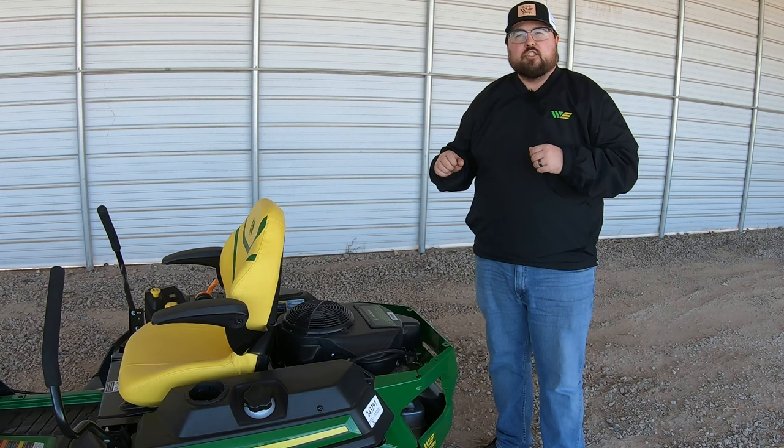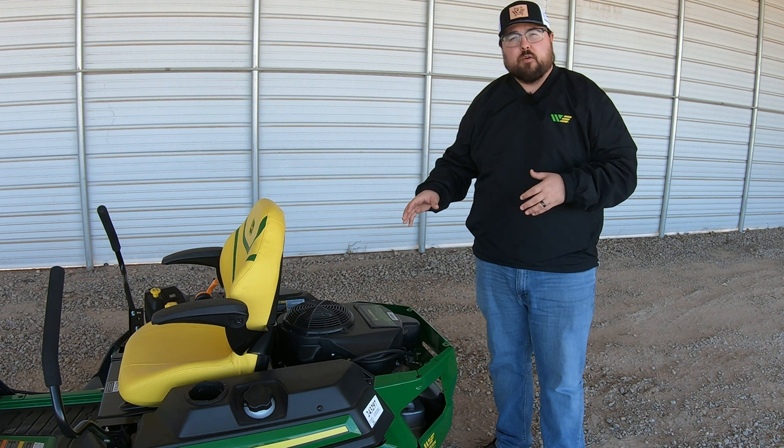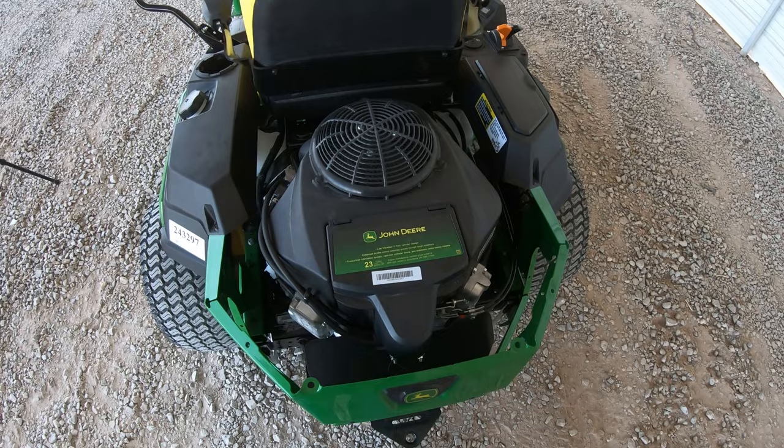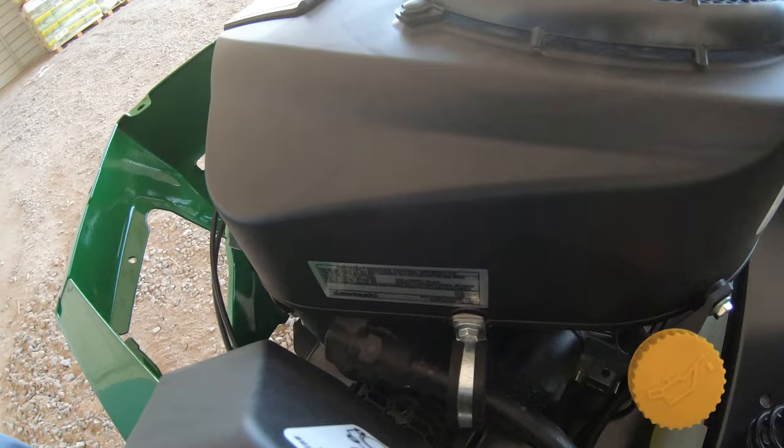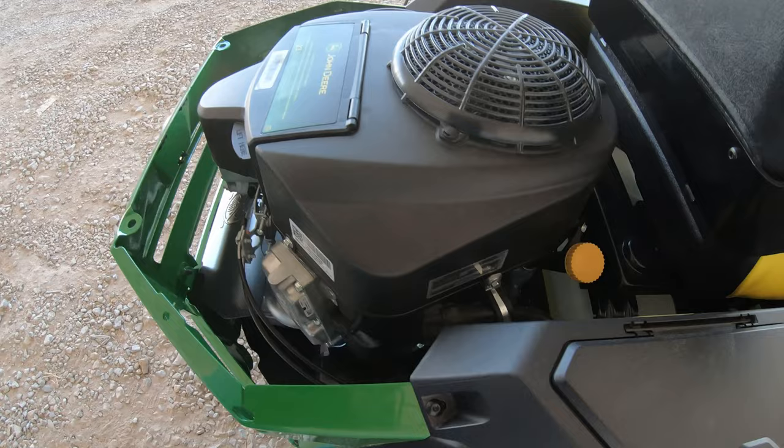Let's move to the rear of the mower and talk about the engine. This mower has a 23 horsepower Kawasaki engine. On top it will say John Deere on the sticker, but if you look on the back side and side of the engine, you'll see a sticker confirming this is a Kawasaki engine.